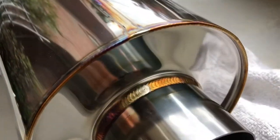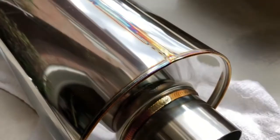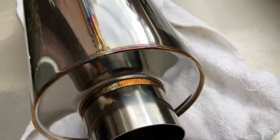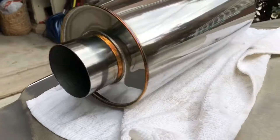This is what the welds look like in the back — very nice welds. Very, very nice.